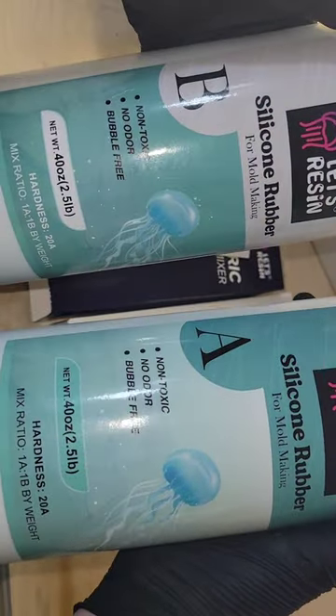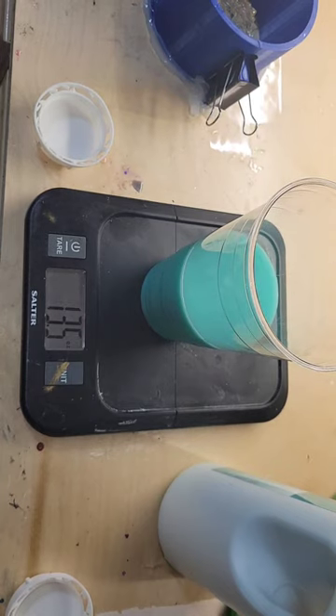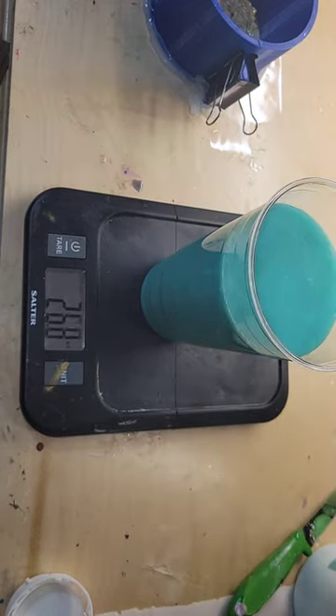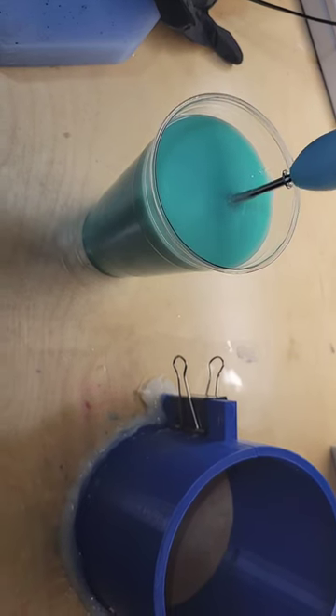Let's make a silicone mold. I'm going to be using this green silicone rubber from Let's Resin. It's a one-to-one ratio by weight, pouring in 15 ounces part B and 15 ounces part A. You want to make sure that it's 100% equal. We're going to mix it up for five minutes with my electric mixer.